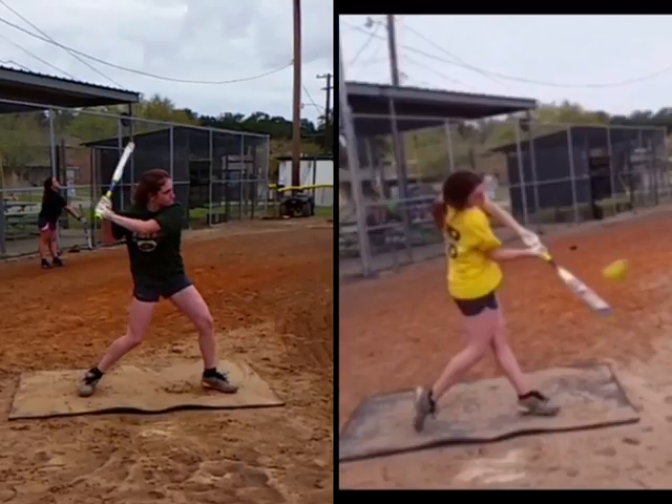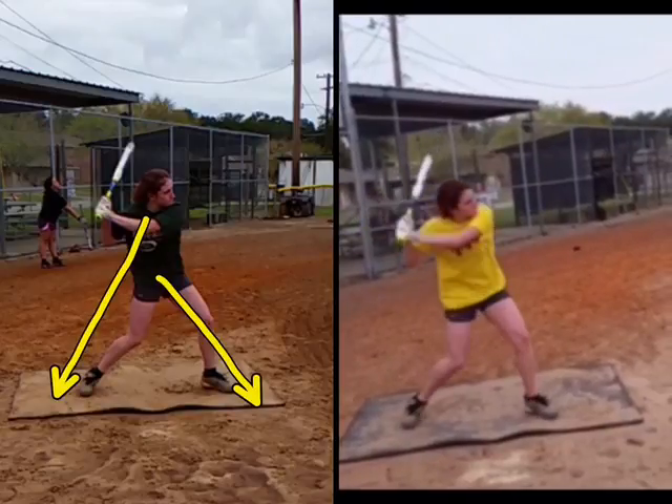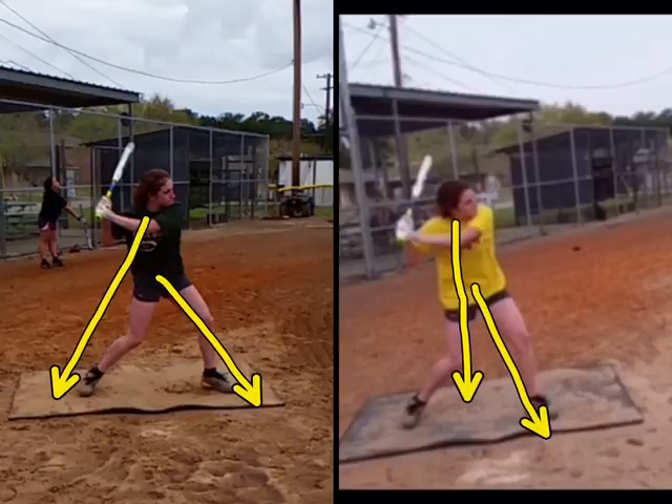Separation meaning that if we take it to this frame here, her hips are facing here and her chest is facing back here. Before, when we started, we were more chest here, hips here — so not much separation at all.